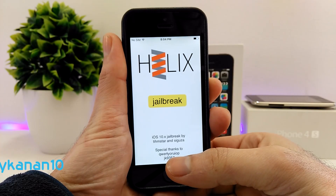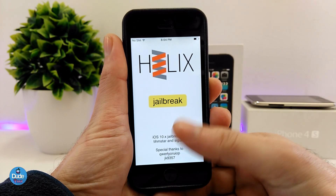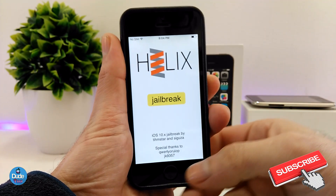What's up guys, Dan here for Duotech and welcome back with another video. So Helix, the jailbreak, has been released two days ago. That's going to be for the 32-bit devices and I already made a video for that. If you want to take a look at how you can jailbreak your iOS 10 up to 10.3.3 on a 32-bit device, I will be putting a link for you guys in the description down below.